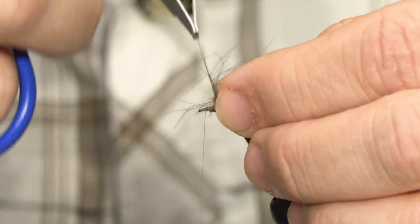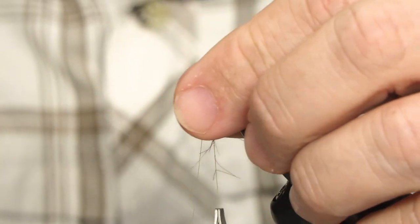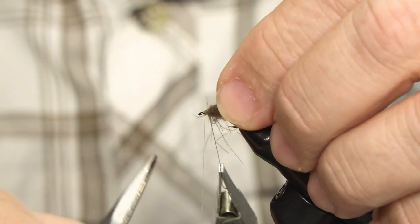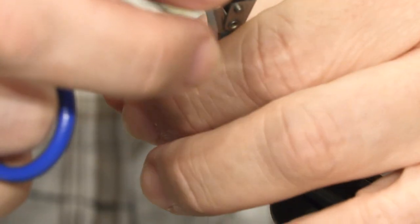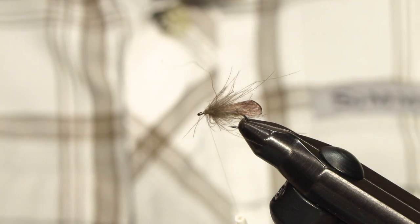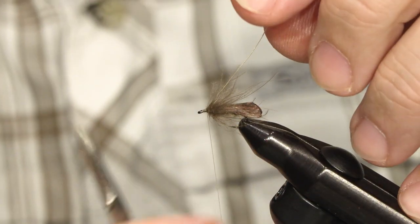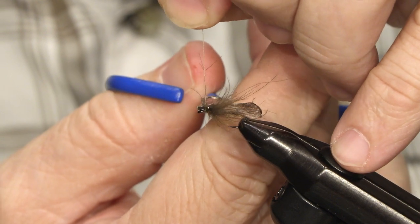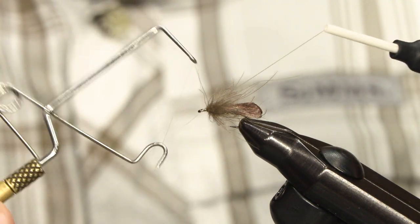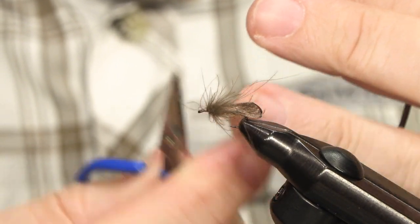Now I just wind on this CTC as if it was a hackle, stroking back between every turn. Try to make touching turns. If you're lucky you will have the right amount of CTC — a single turn — and then release the dubbing spinner. Double back the loop, secure it with three or four turns, cut it off, and finish the fly with a whip finish. Tighten the knot and remove the thread.